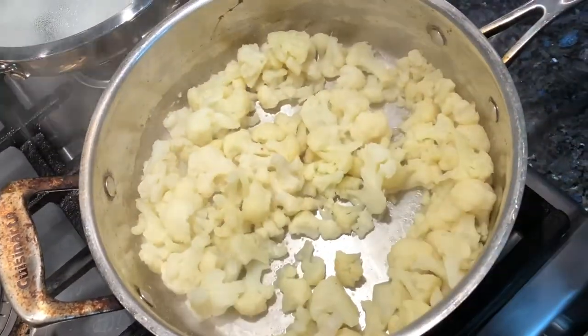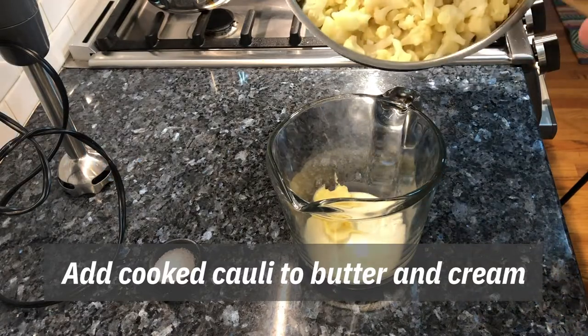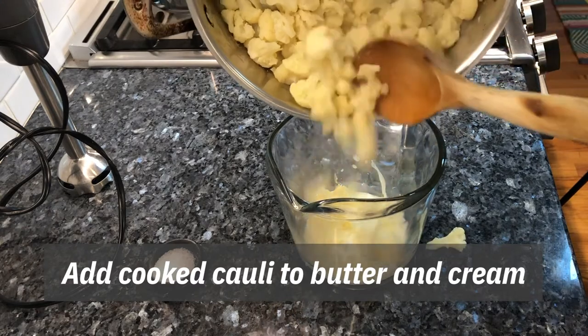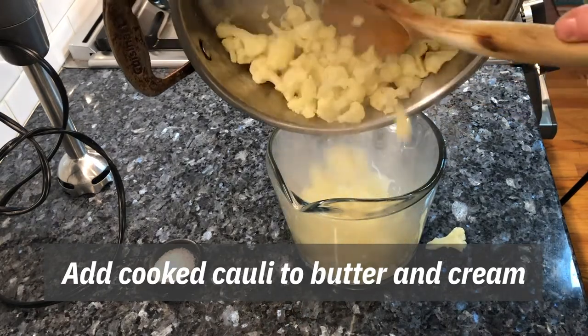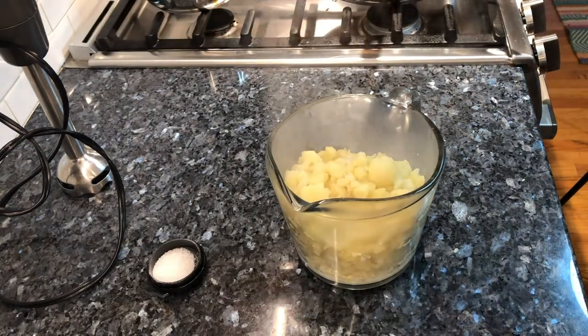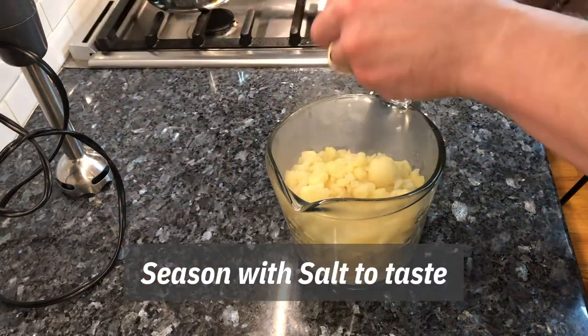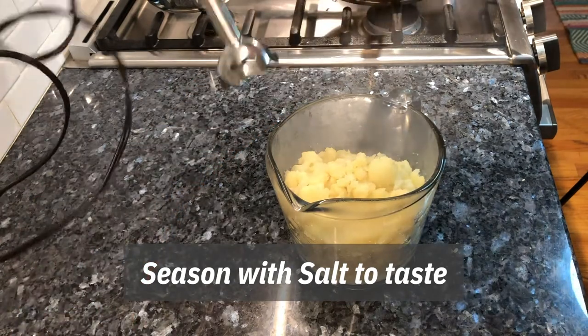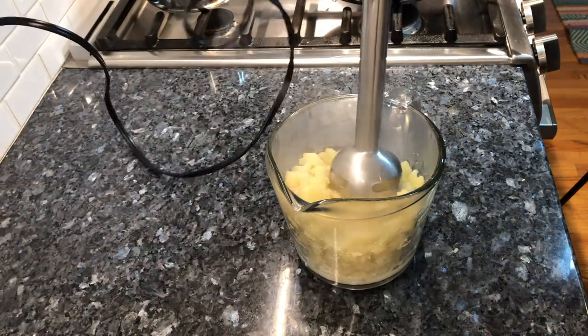Our cauliflower moisture is just almost gone — I'm going to catch it before it burns. It's beautifully soft. Let's make a puree! This really works best with the frozen cauliflower; it's one of our favorite side dishes. The hot cauliflower goes right in with the butter and cream. Add a little bit more salt — a couple of big pinches — and puree.